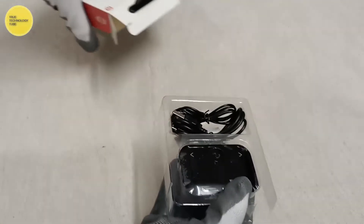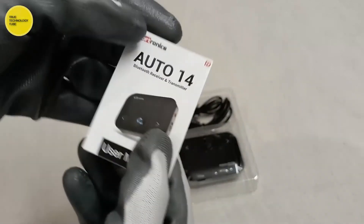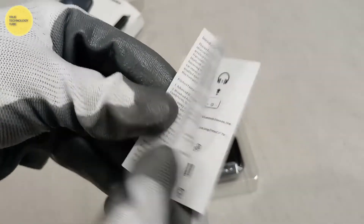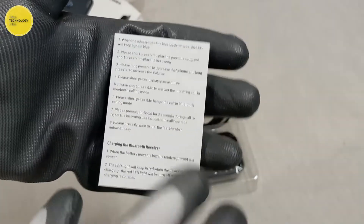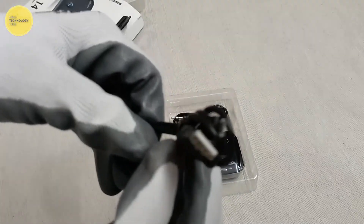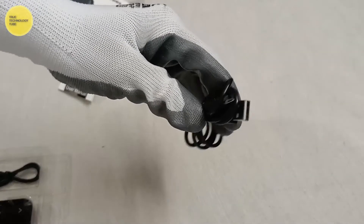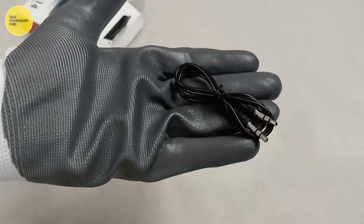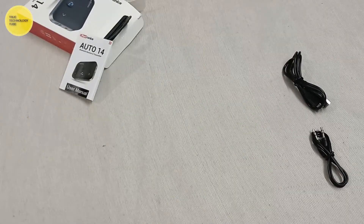Let's see what comes inside the package. We have one user manual, one charging cable, one aux cable, and the wireless audio adapter.